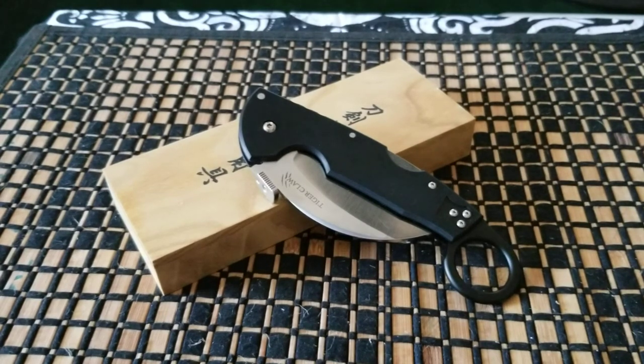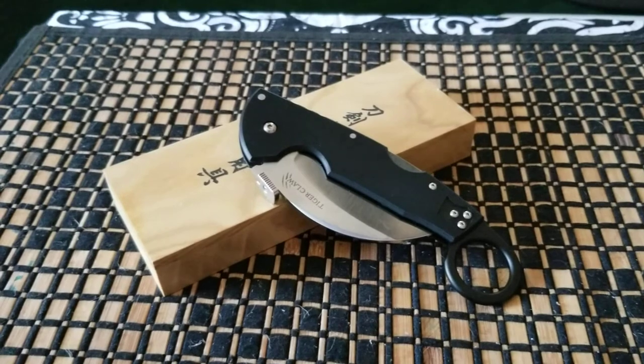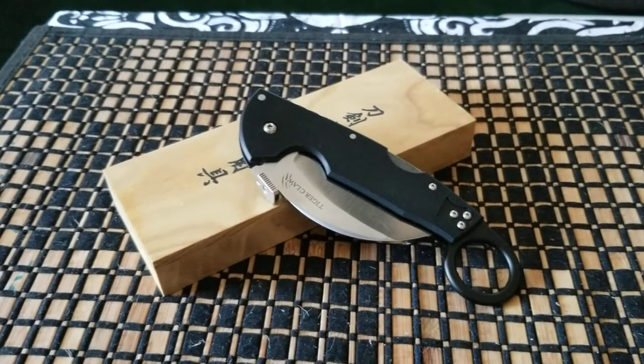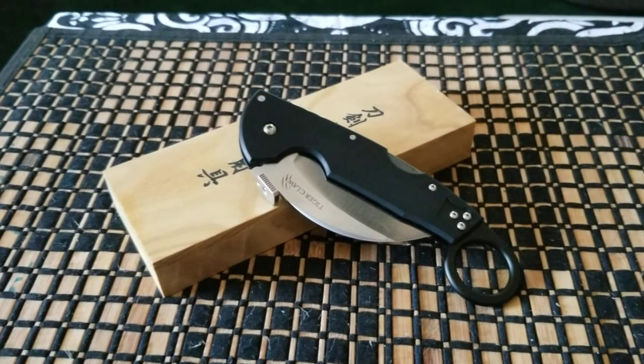Alright, so let's talk blades, because that's what we're into. What I have for you today is kind of a big — and I want to say, really, really huge — overly sized karambit.